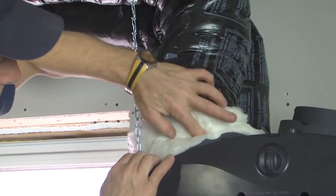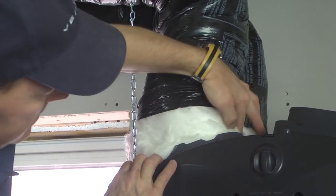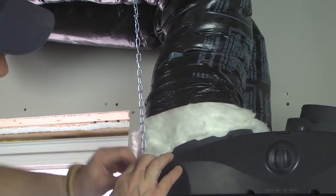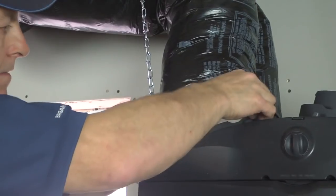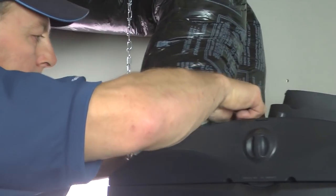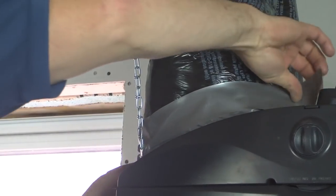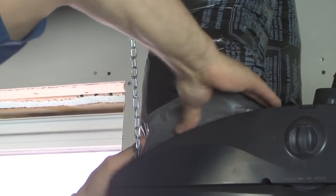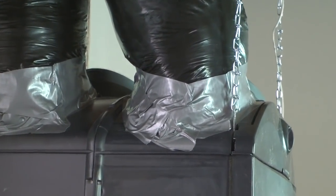Refer to the installation manual for more details. Pull down the insulation and tuck it between the inner and outer rings of the port. Pull the vapor barrier over the insulation and over the outer ring. Seal with duct tape over the joint. Do the same for the other insulated duct.